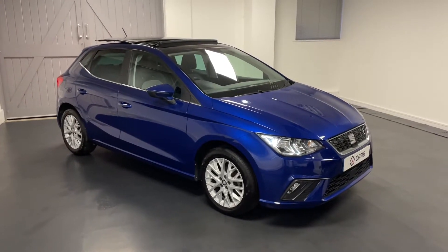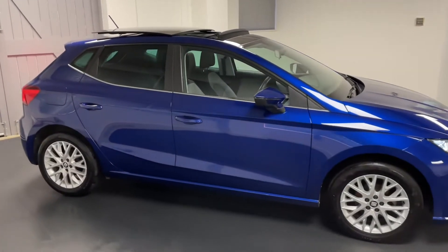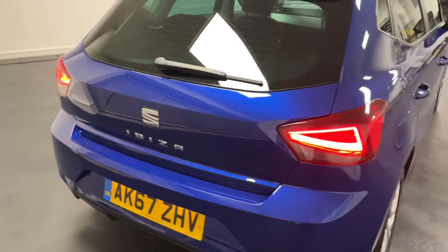Hello and welcome to another Quattro Tech Cars video. Today we have this 67-reg SEAT Ibiza SE Design. It looks absolutely fantastic in the metallic mystery blue — quite a rare colour for SEAT, but definitely one of their best.